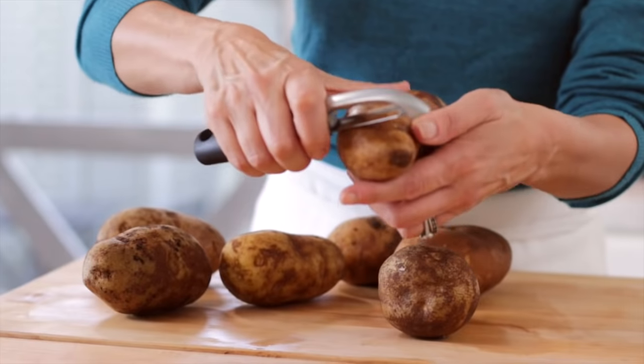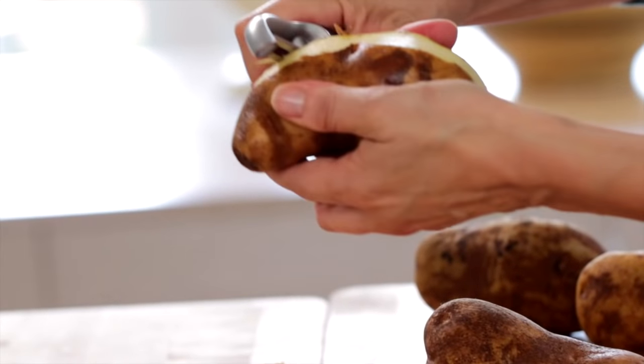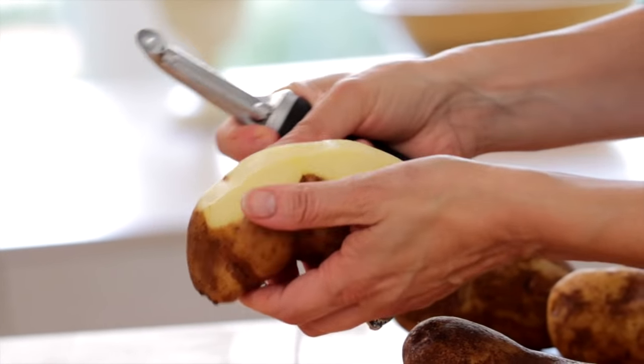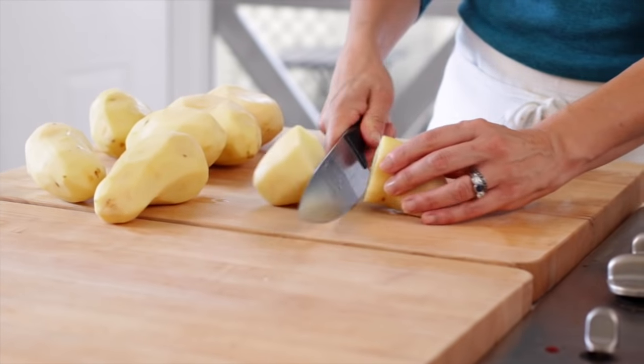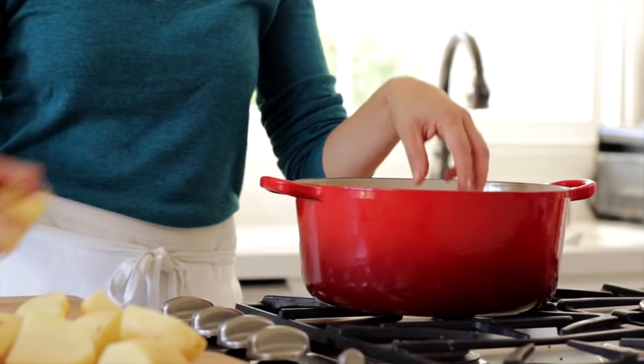We're first going to begin by peeling our russet potatoes. You need about three and a half pounds — anywhere from about six to seven potatoes is usually enough. Once they're all peeled and ready to go, we're gonna cut them in half, then cut them in quarters, and put them in a pot of water to boil.